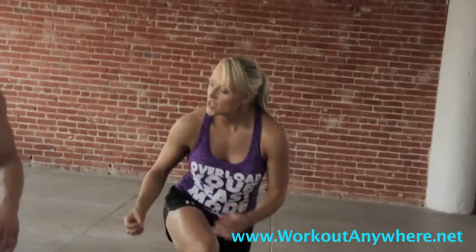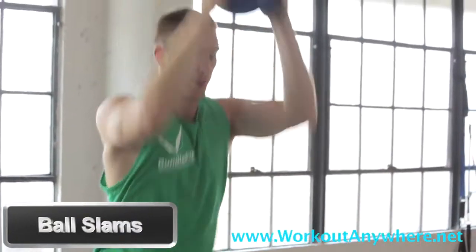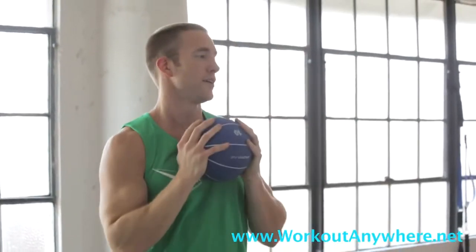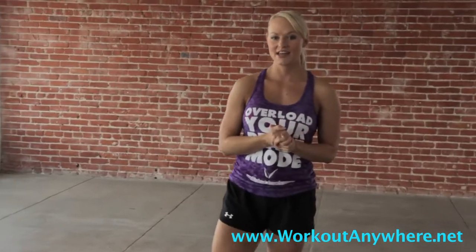The last exercise — we're going to grab our medicine ball and do ball slams. Justin's going to hold the ball above his head, slam it down, drop underneath the ball, and pick it up. For advanced, we want you to get as low as possible. For beginners, go ahead and try this movement, and if you can't do it, just set your ball down and do regular squats. Always use the chair if you need to. This is a fun, different way to test and build your endurance.